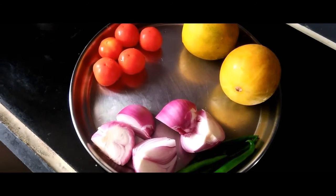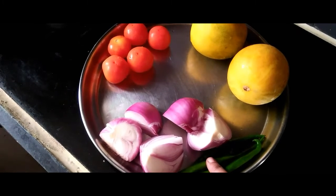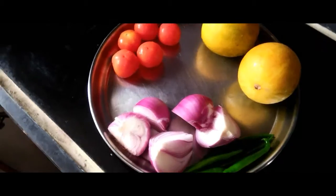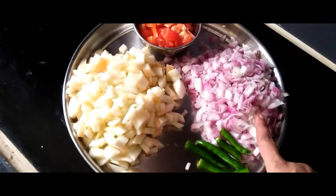I am going to make a recipe for this day.